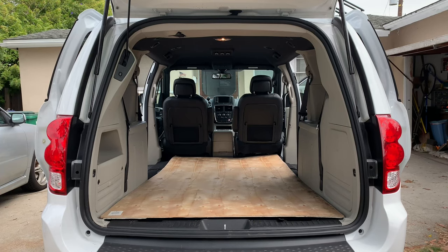How big is the inside of a Dodge Grand Caravan? This is a 2019 model that I rented. You can see there's a sheet of plywood that I put in the bottom — at its narrowest point it's just four feet wide, so you can definitely put a 4x8 sheet in there and shut the gate with no problem.